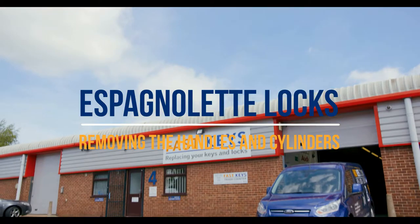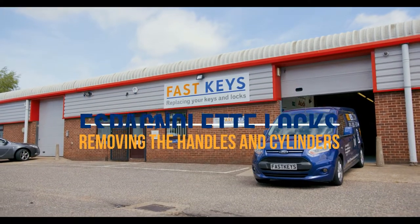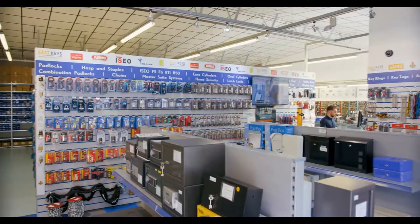Hello everyone, I'm Barney and I work on the trade counter at Fast Key Services. In this video we're going to show you how to remove the lock cores and the handles from Espagnolette locks.